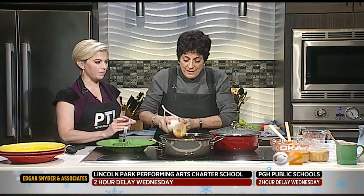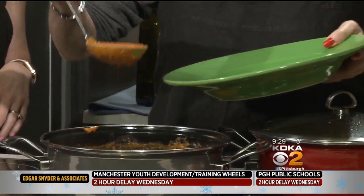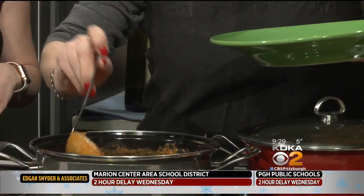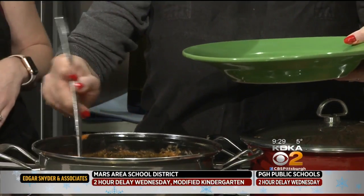Now I think we're ready. Looks great. I can't wait to try this. I think you're going to be very pleased. As you plate this up, we're going to go to break — put a little pepper on it and some more basil. I'll wait until we get back to try it.